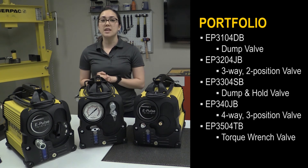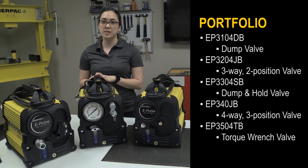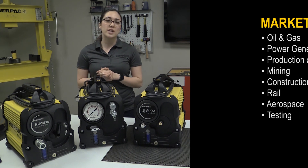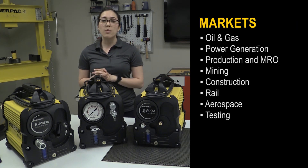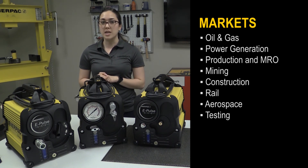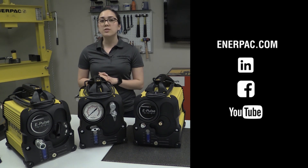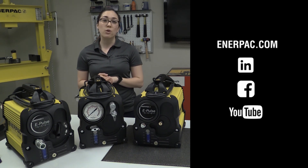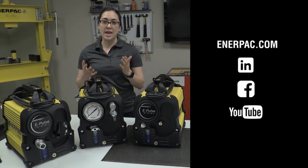Enerpac's new ePulse pump is an innovative addition to our electric pump portfolio with 5 different valve options depending on your application needs. So whether you're bolting, cutting, spreading, pulling, or lifting, the ePulse is the ideal, high-performing solution for your needs. For more information, visit Enerpac.com. You can also check out our LinkedIn, Facebook, or YouTube for more information on how our products can make you safer and more productive.